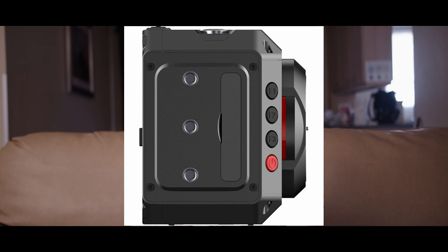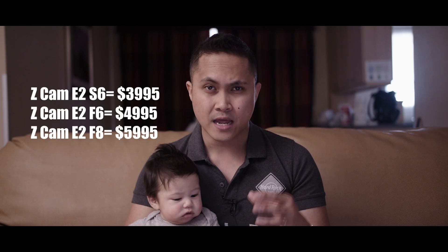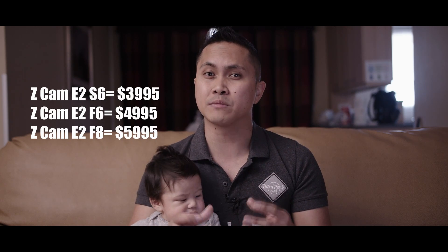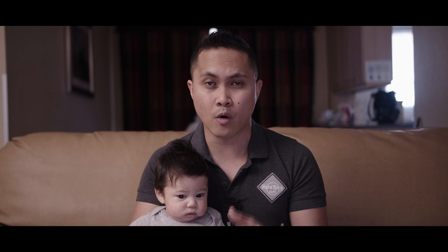This camera looks really good on paper, but with a lot of cameras getting shut down recently, we have to see the actual thing. The Zcam people are claiming it's going to ship in October for $3995 body only. That's a lot of money, especially body only. But if they deliver on everything they're promising, I think Zcam is going to be the next Blackmagic Design. Let me know if you guys are interested in this camera.